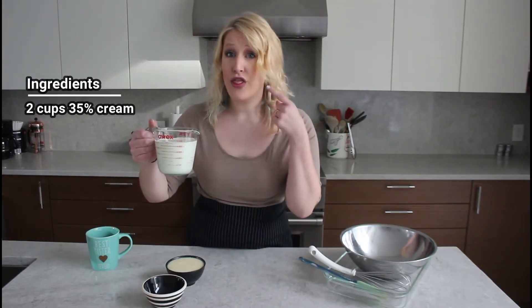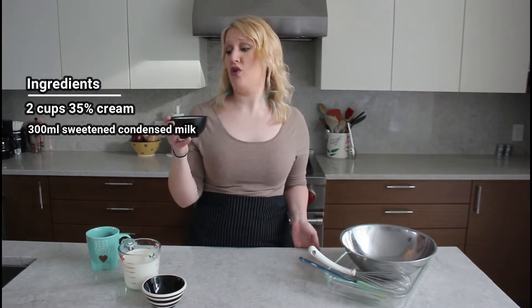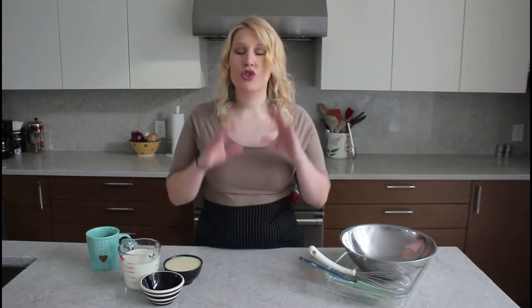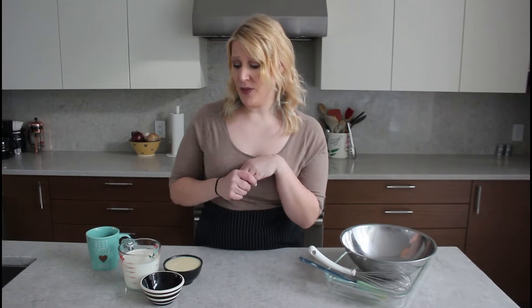So two cups of 35% cream. I have one full can of condensed milk — Eagle Brand or whatever you guys use — we're using the whole thing, and I've got two teaspoons of vanilla extract. Now you may be asking: why vanilla extract instead of a vanilla bean? Aren't you a trained cook, chef, whatever? Don't call me chef. I have a very simple answer: I'm not bougie enough to use vanilla beans. They are so expensive right now, so just use vanilla extract. It works just as well. If you want the beans, go for it — it gives that nice speckled look — but vanilla extract is totally fine. You don't have a bajillion dollars to spend on food.